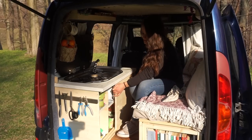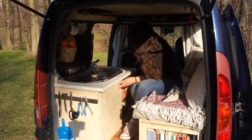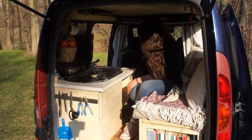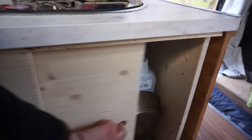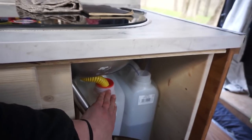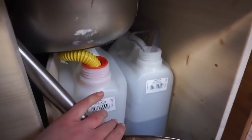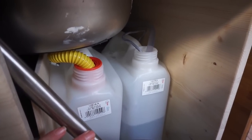On the other side, that's where I keep my water tanks and my pan. I have 10 liters — one water tank for wastewater and one for clean water.